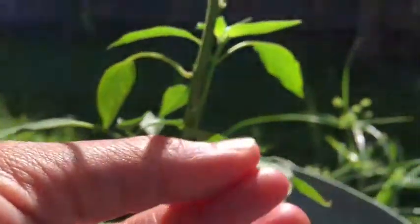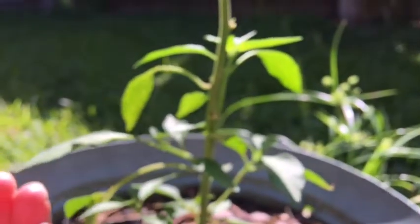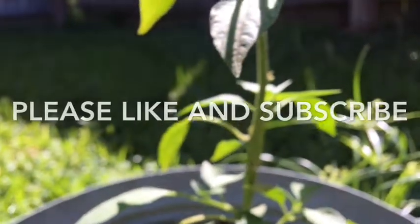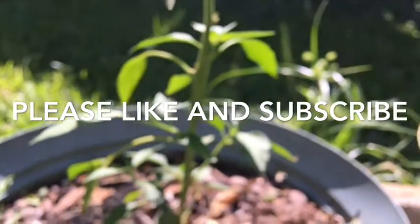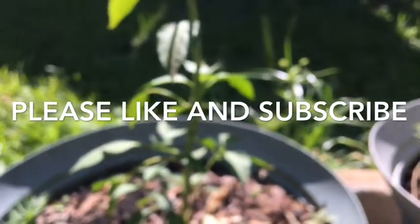It's not gross feeling or anything — I just put my finger on it, see, it just feels like a tiny little marble. And I'm going to remove that so it's not going to be able to harm this plant. I hope you enjoyed that tip — feel free to like and subscribe, thank you so much, bye bye.